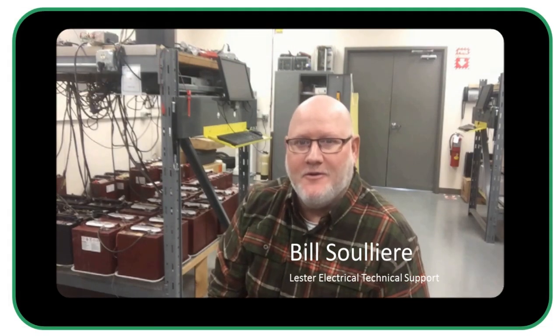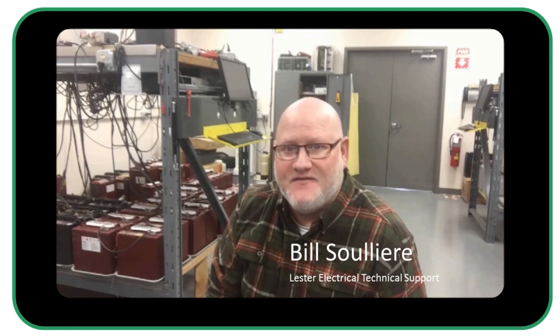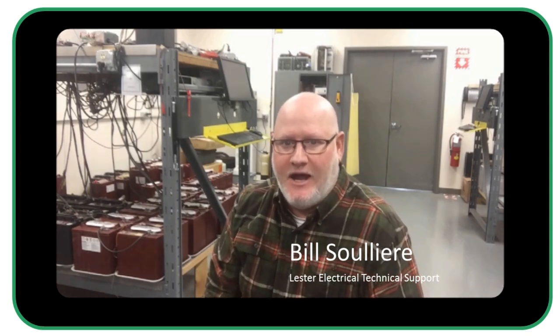Welcome to another installment of Battery Chargers with Bill. Today we are filming from the Lester Electrical Battery Test Facility to introduce the Summit II Charger Profile Selector we just added to the Charger Connect app.